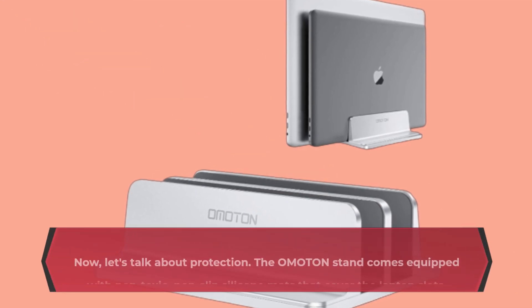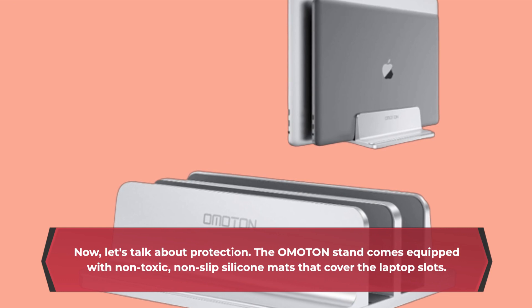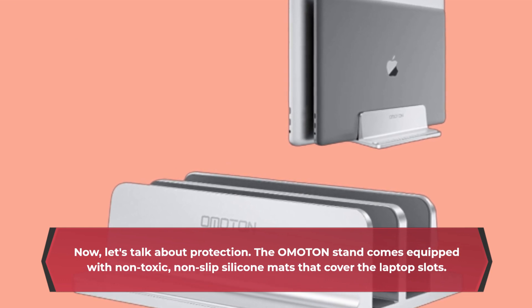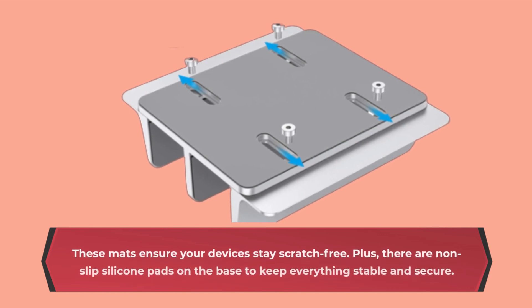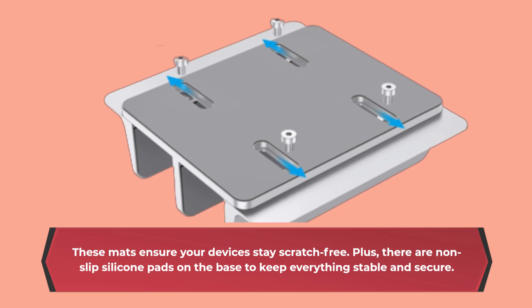Now, let's talk about protection. The OMOTON stand comes equipped with non-toxic, non-slip silicone mats that cover the laptop slots. These mats ensure your devices stay scratch-free. Plus, there are non-slip silicone pads on the base to keep everything stable and secure.